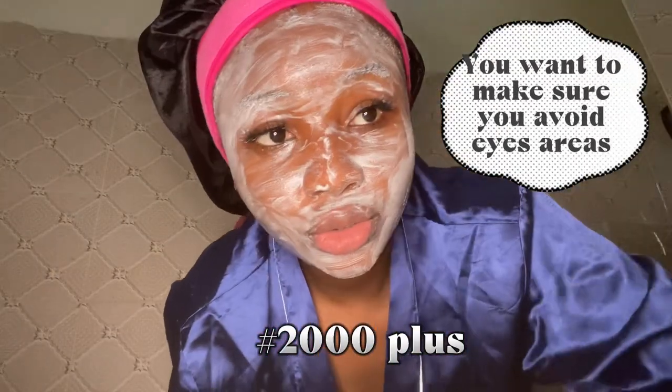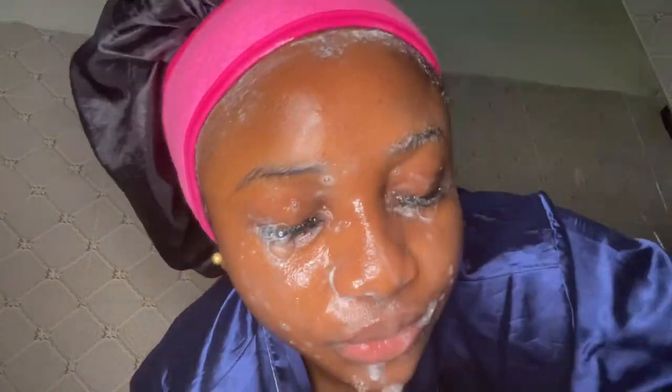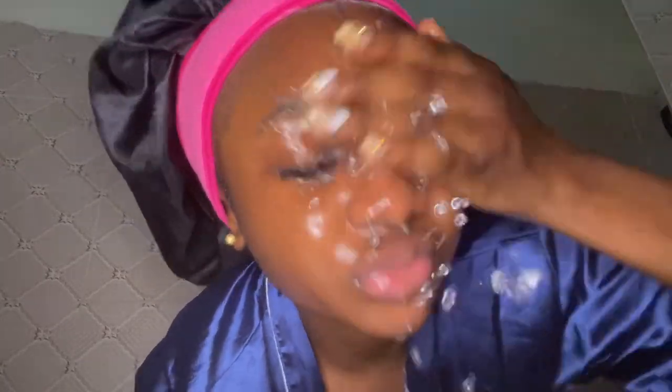I think I got it around 2,000 naira plus or so, in a mall. You want to make sure you avoid your eye area so it won't hurt if it gets into your eyes. After massaging, I wash off my face — look at how beautiful my skin is looking! I definitely recommend this; their products are really good.